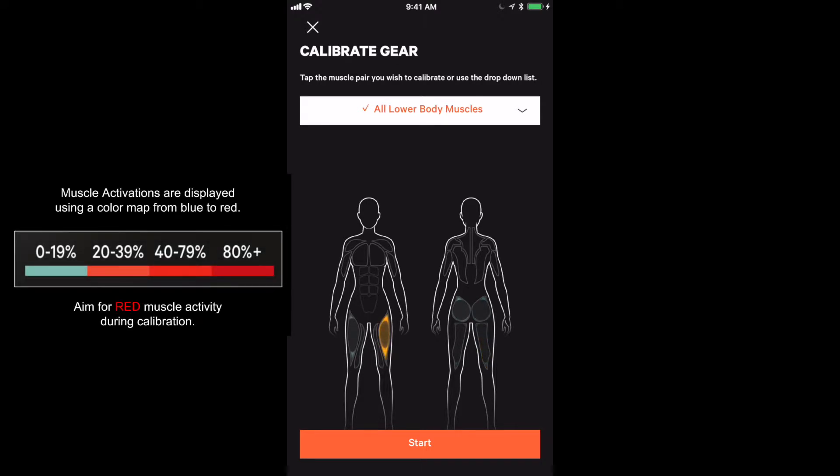I'm lightly squeezing my right quad and my right hamstring and those are lighting up, but they should be light blue assuming that nothing is active at this time.